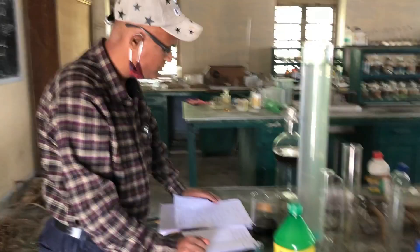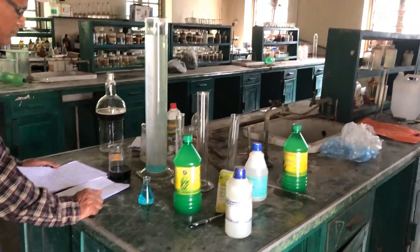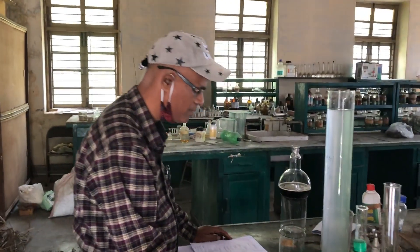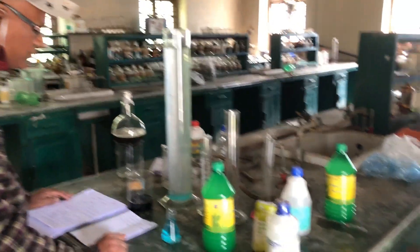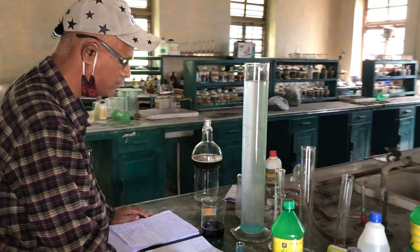Now I am showing you how to prepare sanitizer at the local level — how to prepare it using medicinal aromatic plants. How to prepare a herbal-based sanitizer which will be useful for killing coronavirus, known as COVID-19.